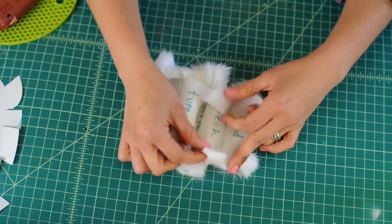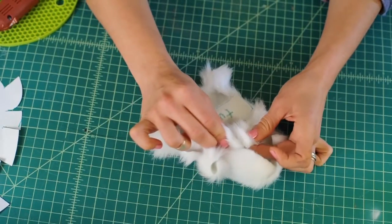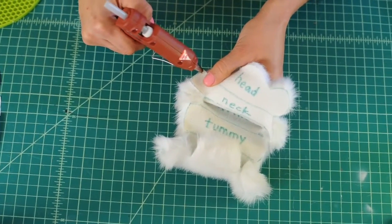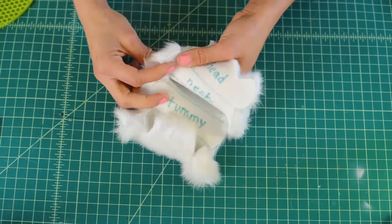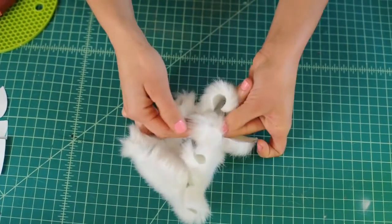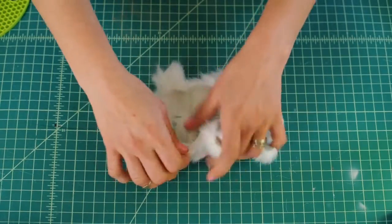On the neck portion, grab these two parts right where we cut those slits below the head, and we're going to glue them together. Put some glue at one end and glue it together. There's the neck — you can start to see the body come together.